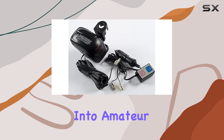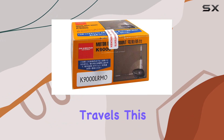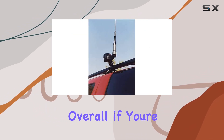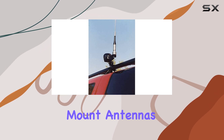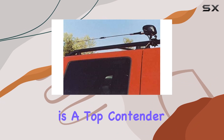Whether you're into amateur radio, public safety communications, or just need a reliable antenna mount for your travels, this product delivers on functionality and reliability. Overall, if you're looking for the best motorized solution to mount antennas on your vehicle, the K9000 LRMO by Diamond Antenna is a top contender.